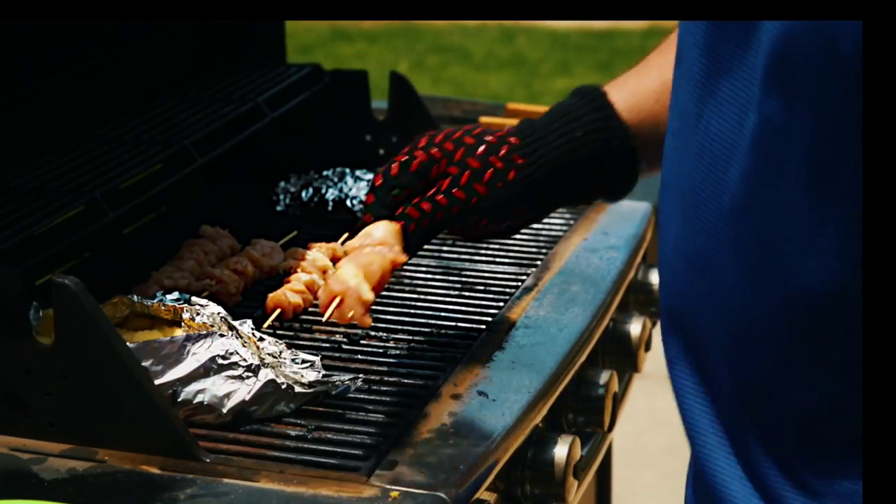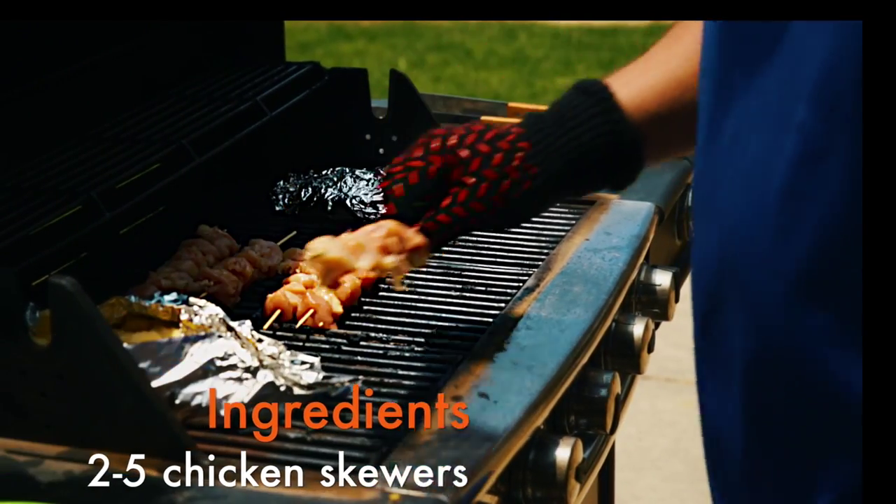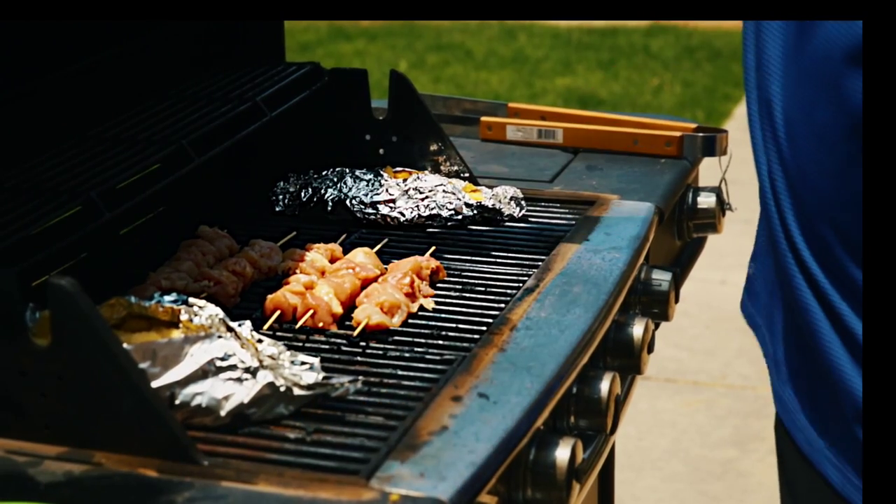When you open the grill to stir the fries, add the chicken skewers to the grill, allowing the chicken to cook five to six minutes on each side.